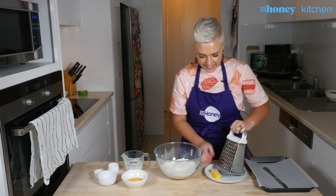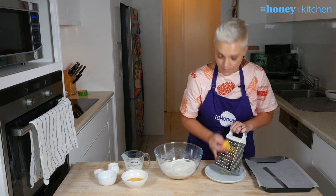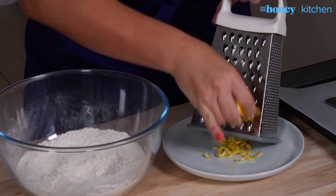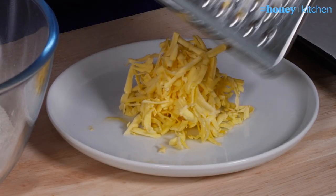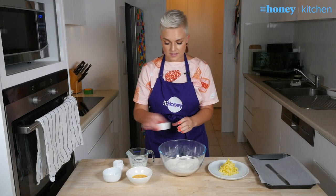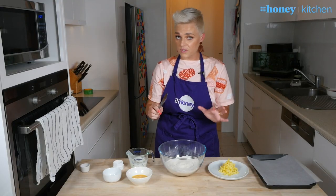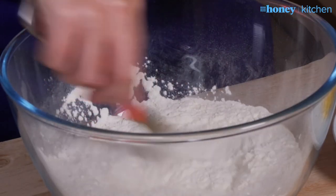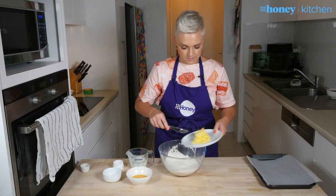The first trick to touching it less is to grate your butter instead of rubbing it into the flour. So once you've grated your butter, you can mix it in without using your fingertips. First, add a little pinch of salt and give that a mix with a knife — this is important, it also helps you not touch the dough too much. Then pop your grated butter into the mix.